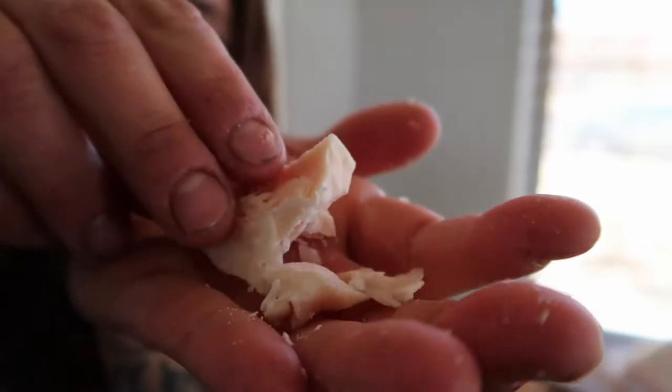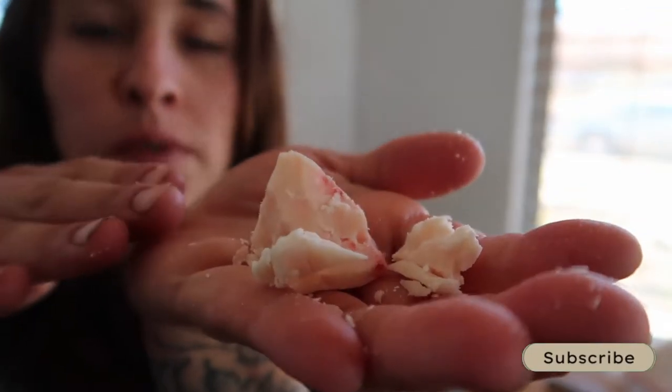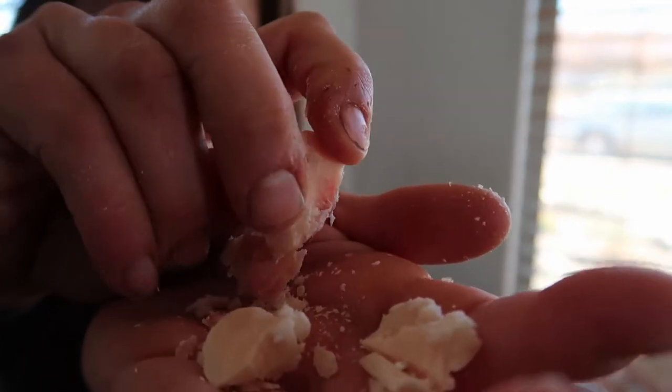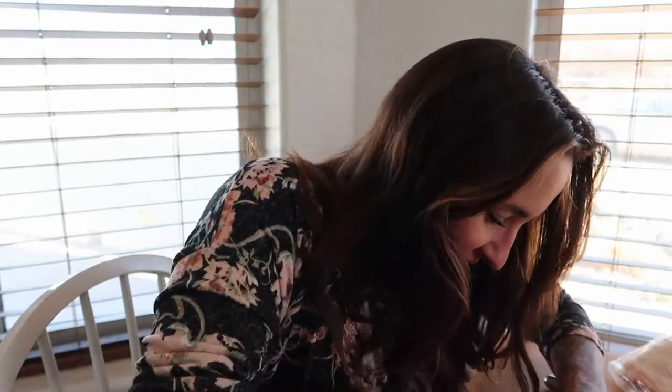Suet is really crumbly and very hard at room temperature. This is frozen right now, but if it were at room temperature it would be exactly the same way — a little bit easier to crumble apart, but it's also very waxy and leaves this waxy film all over your fingers. You may prefer to wear gloves if you do this. It's really good for your skin, so it's kind of like cooking with lotion. I do in fact make lotion out of rendered tallow, which will be a separate video we do together after this.